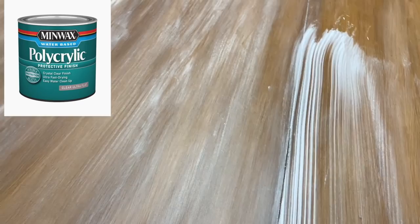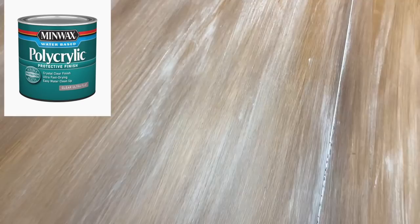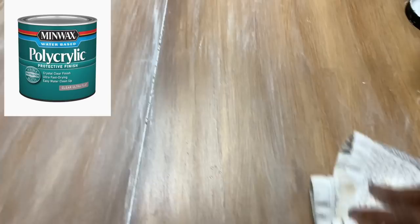After I let this lime wash glaze dry for 24 hours, I did apply two coats of a flat polyurethane. I may add another coat because this is the kitchen table where we eat all the time, but so far I haven't had any issues.